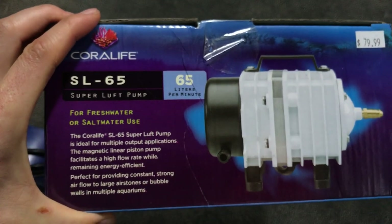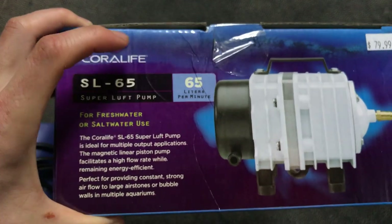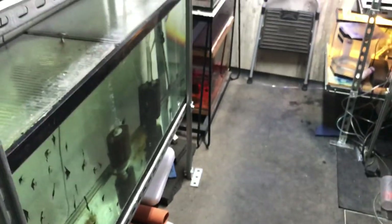So I got this Coralife pump that pumps 65 liters per minute. I was trying to figure out how much air that would really give me and if it could handle and supply all these tanks. And it did — it's doing great.